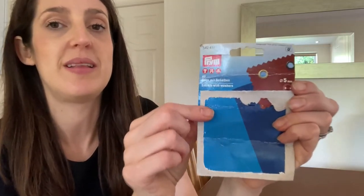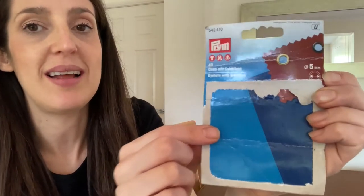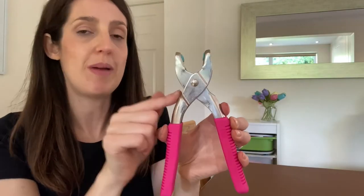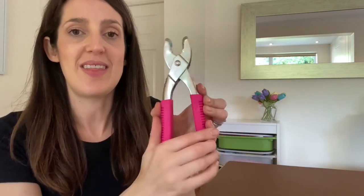The other thing you need to attach eyelets, as well as the Vario pliers, is the eyelets themselves. The ones I use are Prim brand five millimeter eyelets — I've got the package here and I'll link it down below. When you get this packet you get the actual eyelets and also the two attachments you need to put on your Prim Vario pliers to insert the eyelets.